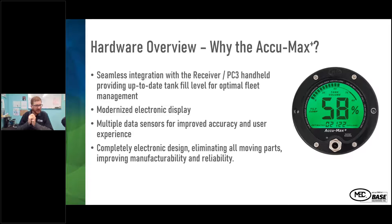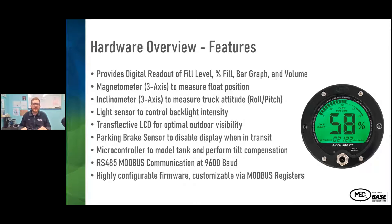We've made it fully electronic — when it takes the magnetic input from the analog part of the gauge, the rest is electronic, taking away mechanical inaccuracies that can add up over time. On the hardware side, the ECUMAX Plus includes a digital readout of the fill level, the percentage fill in a bar graph form, and the volume. There's also a magnet meter that takes the analog signal from the magnet and converts it to an electrical signal to measure the float position.